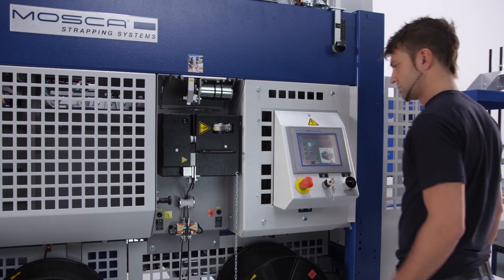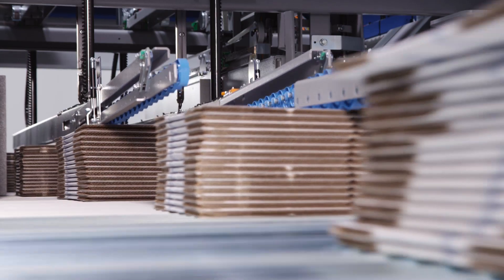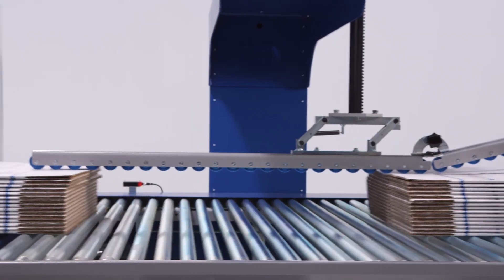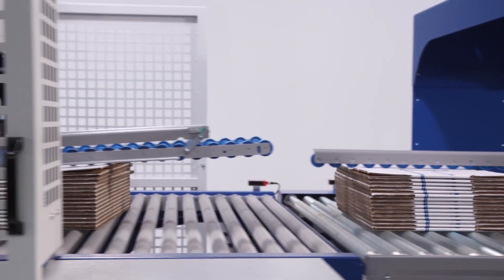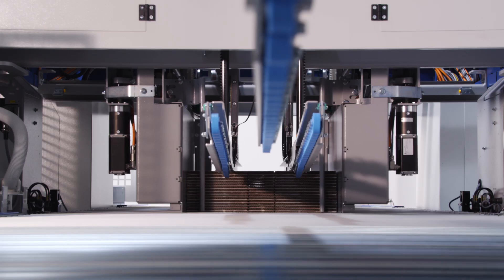High ease of use through self-explanatory symbols on the touch panel. Optionally, the setup can be effected via data interface with the upstream processing machine.